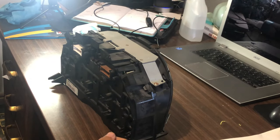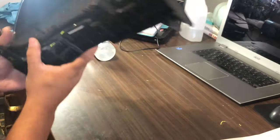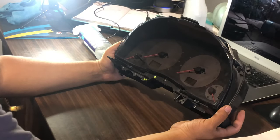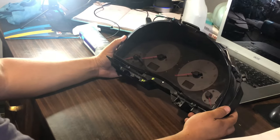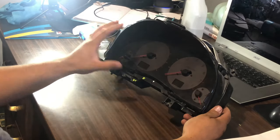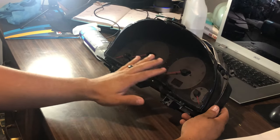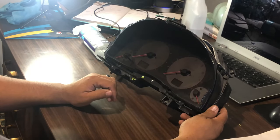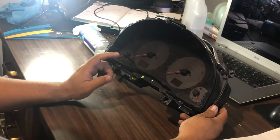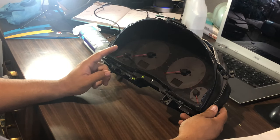What's going on everybody, welcome back to another video. What we're gonna be doing today is actually doing a little bit more of an experiment - we're actually planning on removing the gauge face here, taking off the actual face of the gauges, sanding them down, and putting in a different color LED bulb so that we can get a different color instead of that orange.